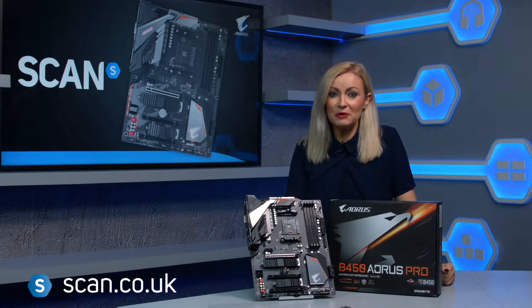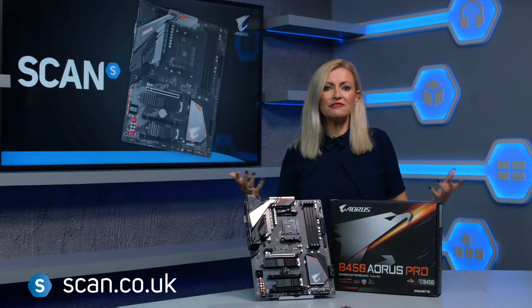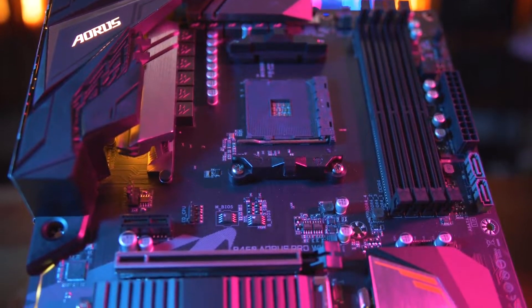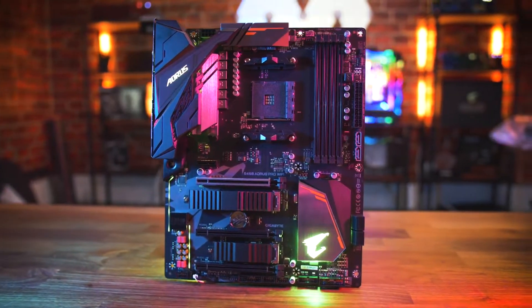The Gigabyte B450 Aorus Pro motherboard is optimized for AMD Ryzen 2000 series processors with an AM4 socket. Perfect for gamers, it supports up to 64GB of DDR4 memory and two M.2 NVMe slots, which can be configured in RAID for ultra-high transfer speeds.